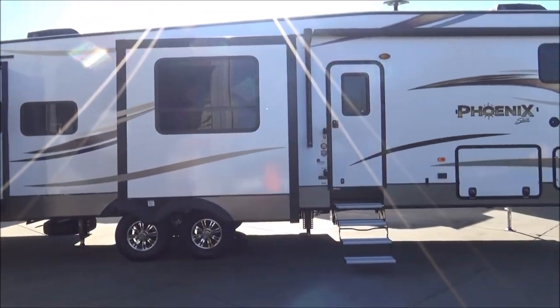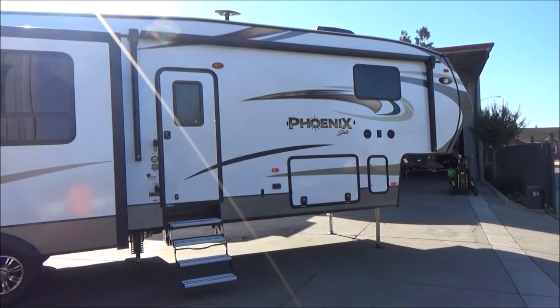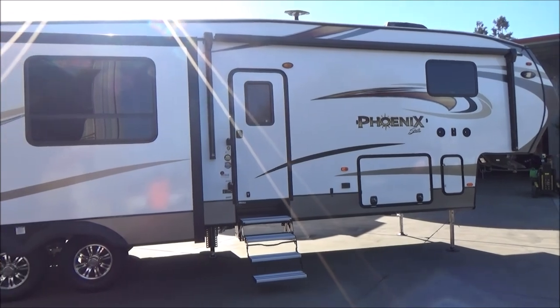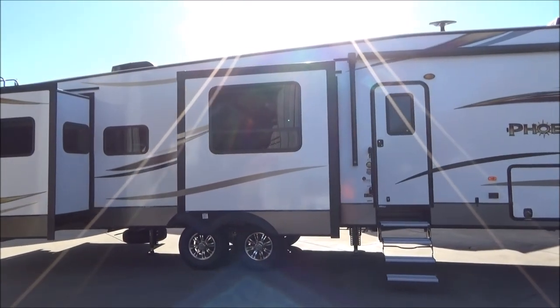Hello everybody, it's Tony for the Auto Group and today I'm going to walk you around our 2019 Shasta Phoenix by Forest River 381RE. This is a 5-slide rear entertainment floor plan loaded with features.